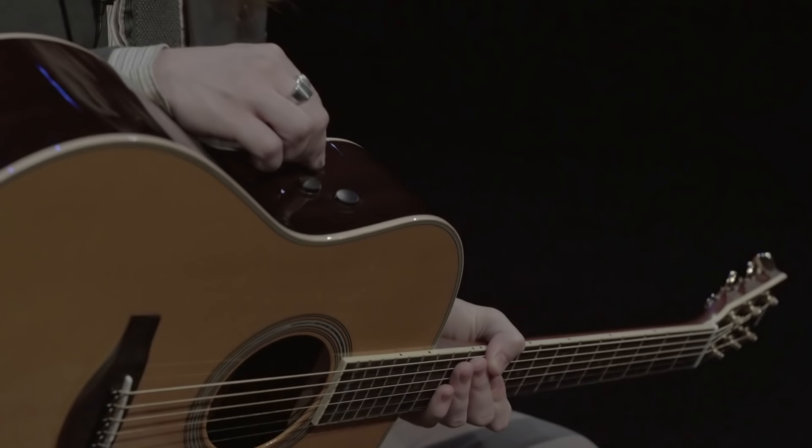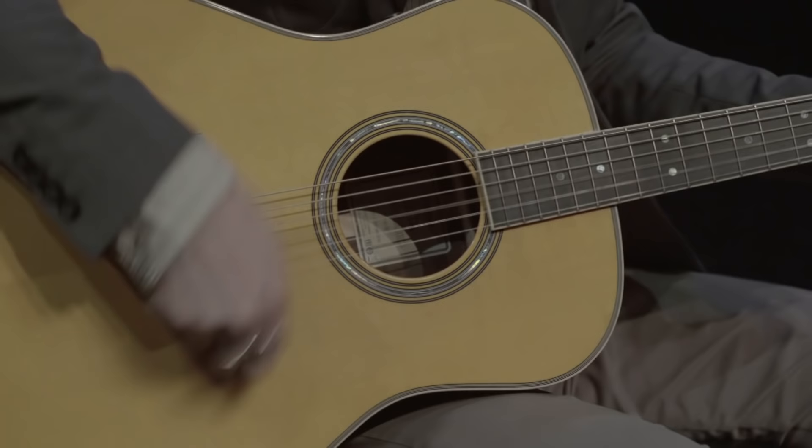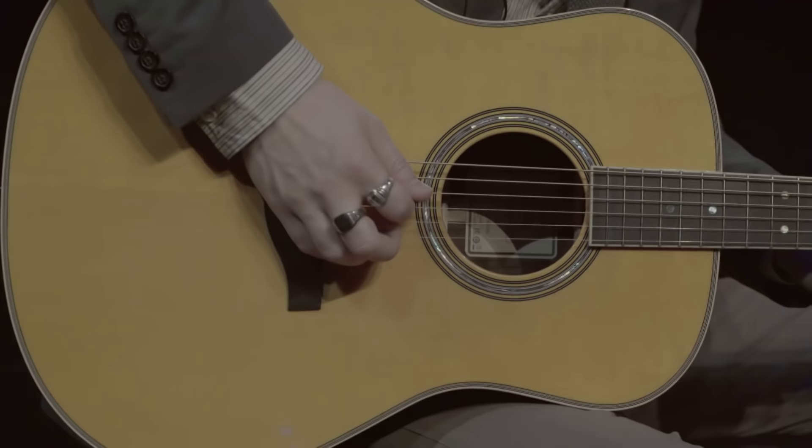First, we're going to engage the TA function on the side of the guitar by pressing this button down for one second. The reverb control — this knob here — when turned all the way to the left, the reverb effect is off. Anywhere from off until 12 o'clock is your room reverb, and anything from 12 o'clock all the way up is your hall reverb. Here is an example of some room reverb. Here is an example of some hall reverb.